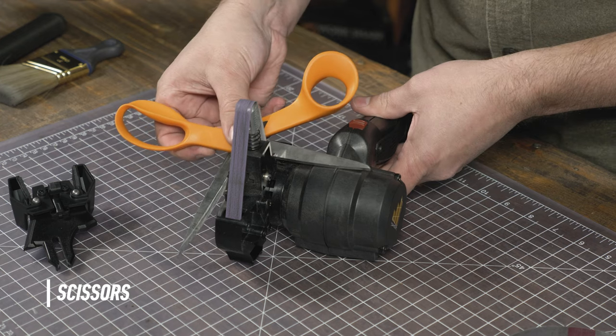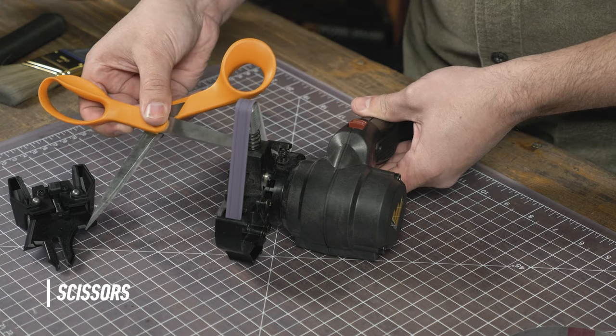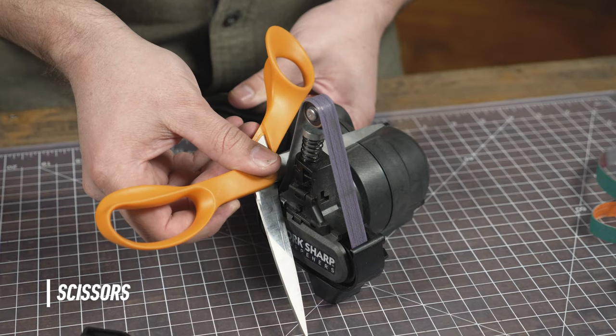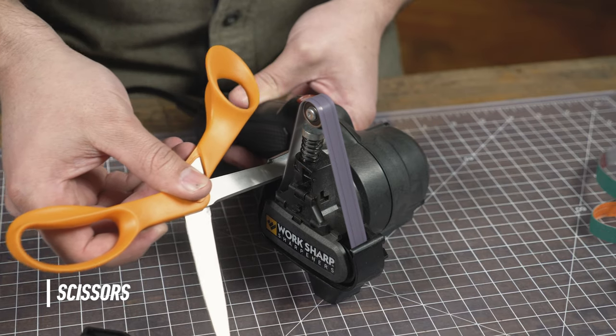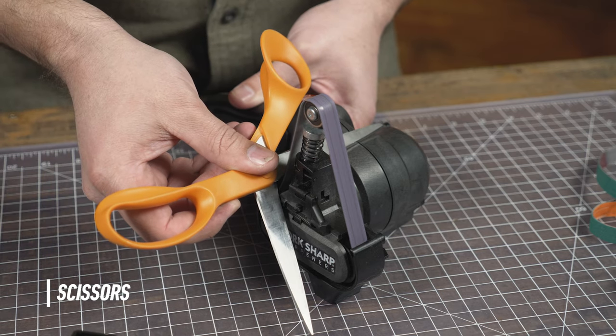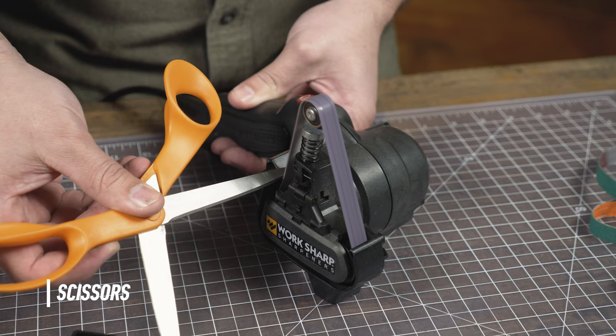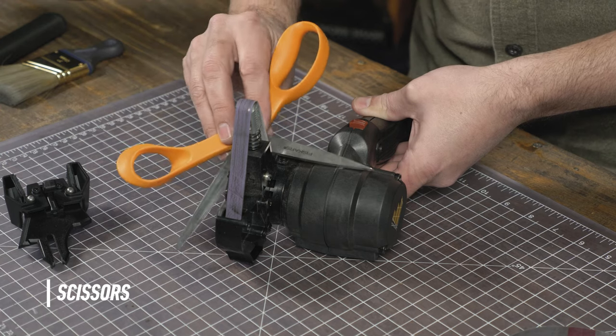Lay the scissors in the guide and draw across while powering the sharpener. You'll want to use three to five strokes and stop with the tip of the scissors on the belt, just like you would with a knife. Another thing to note: there's only one bevel, so you're only going to be sharpening one side of the scissors on each blade.